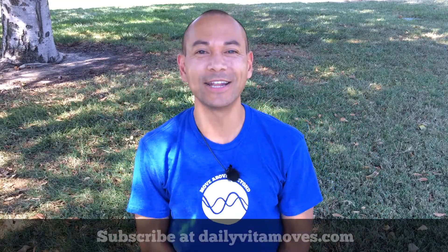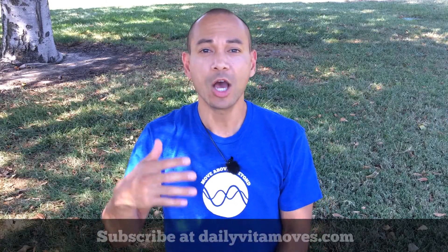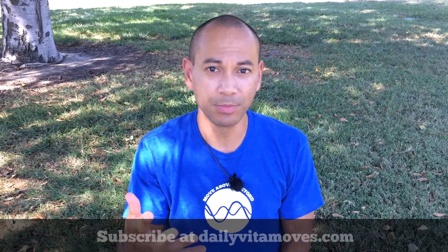What's happening everyone? It's Angelo from Daily VitaMoves. One of my intentions of making these videos is to help you learn about your body a little bit more.